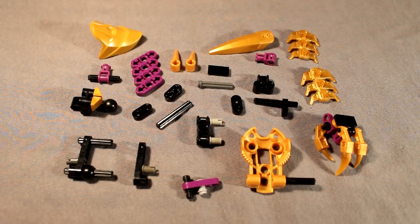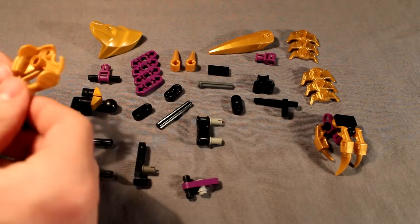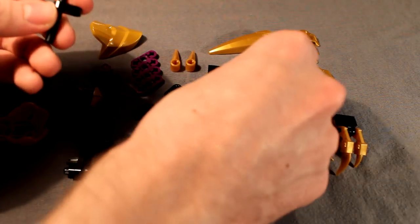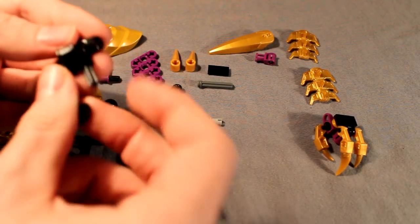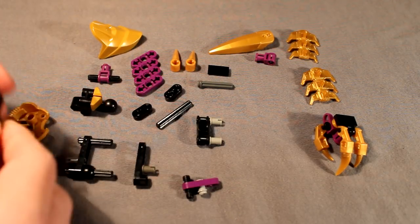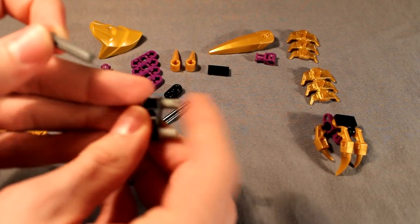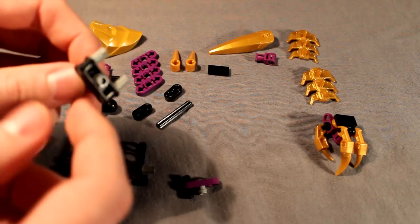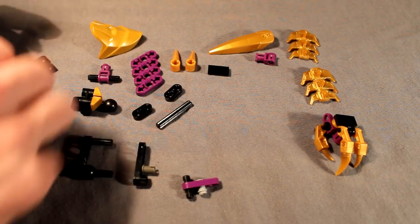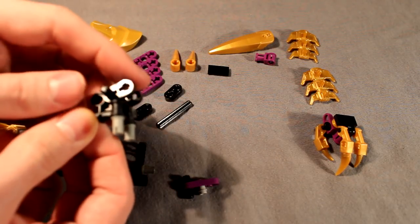For this next section, these are the parts you'll need. We'll build the construction that revolves around this Anika piece of armor. First, grab these two pieces and this piece and put them together. Then grab this axle piece and this Technic connector with the two axle pin connectors on it, slide that through, then take this piece and stick it through the other side so they overlap each other like that.